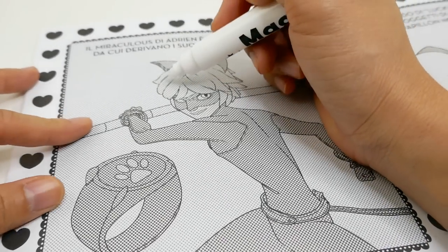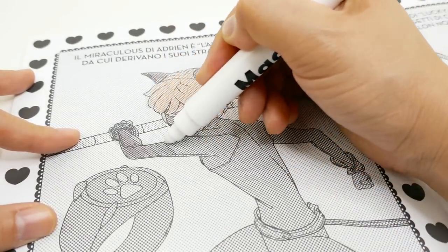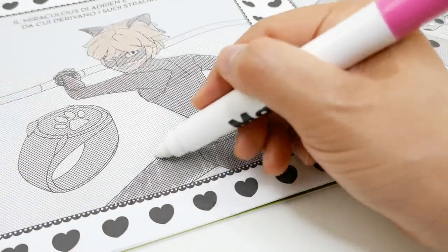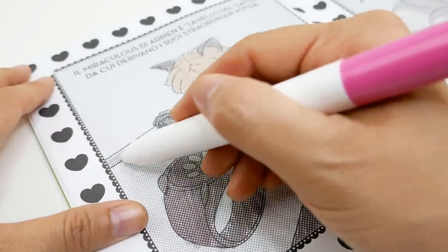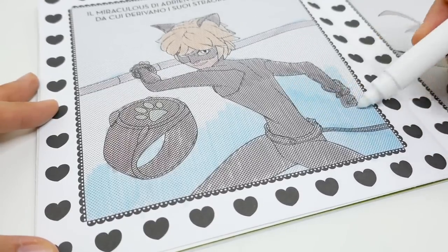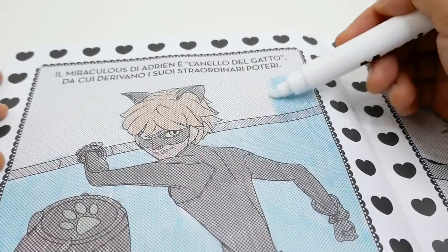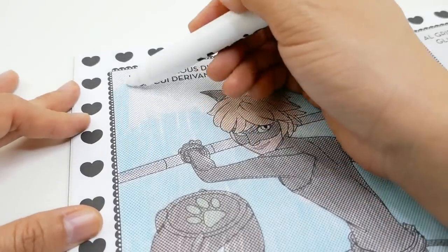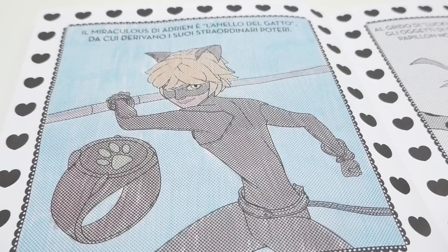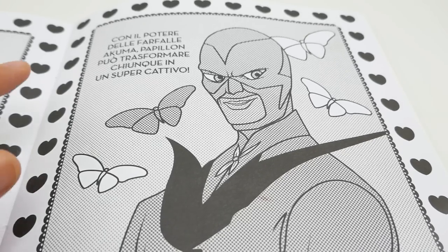Let's do another one, this time with Cat Noir, so let's start with his head. And there's Cat Noir — I love his little Miraculous here!